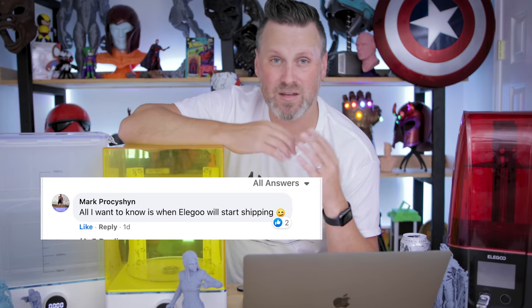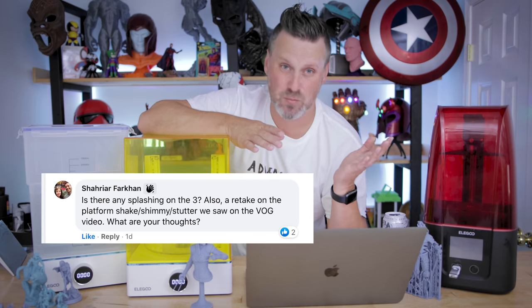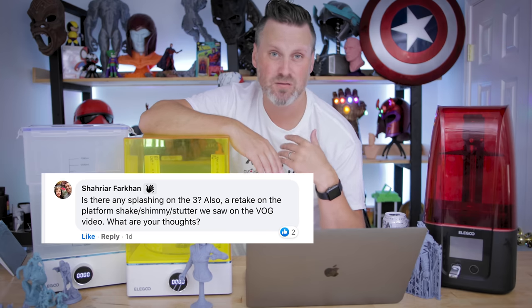Mark wants to know when the units are going to start shipping, and as far as I know they're going to be shipping at the end of August. As for splashing with the unit — no, I haven't seen any of that whatsoever on any of the prints I've run so far. I even put paper towel down around the printer, took the cover off, and didn't even see any splashing.